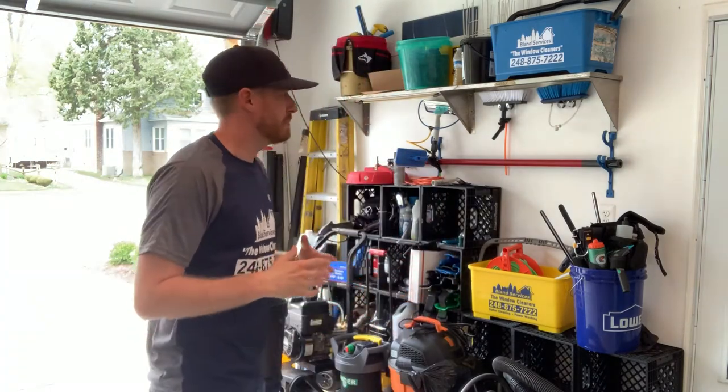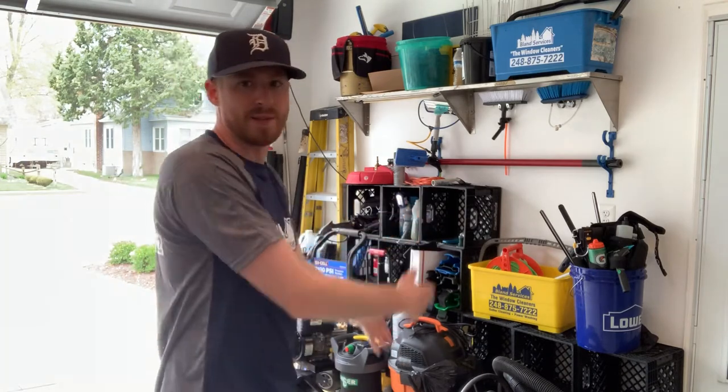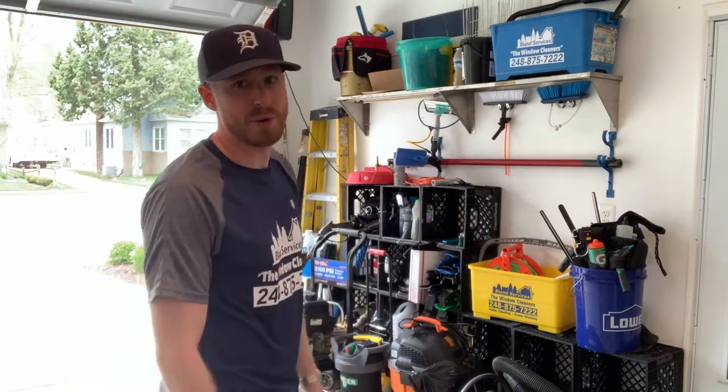What's up everybody? My name is Eric Flann. Thank you guys so much for subscribing, I really appreciate it. So real quick, just kind of want to go over everything. I want to show you my truck setup too that I have for a water-fed system, so it makes it super simple and easy. But I kind of want to show you guys this window cleaning area that I designated for the garage.